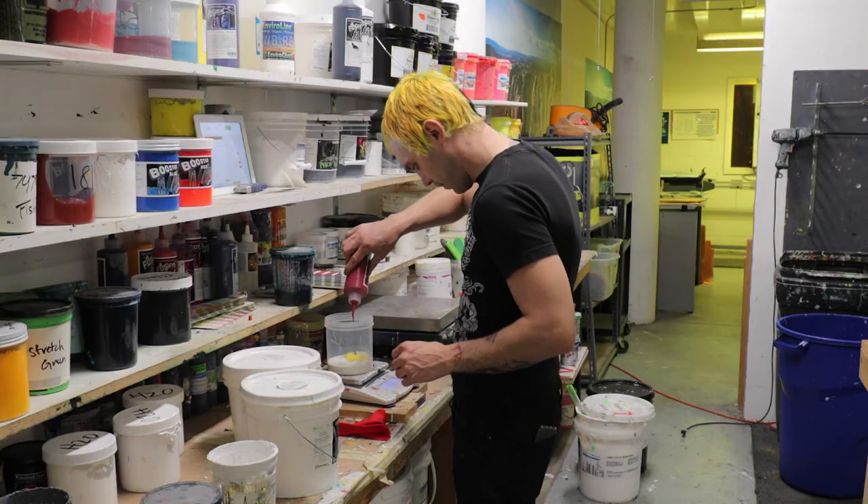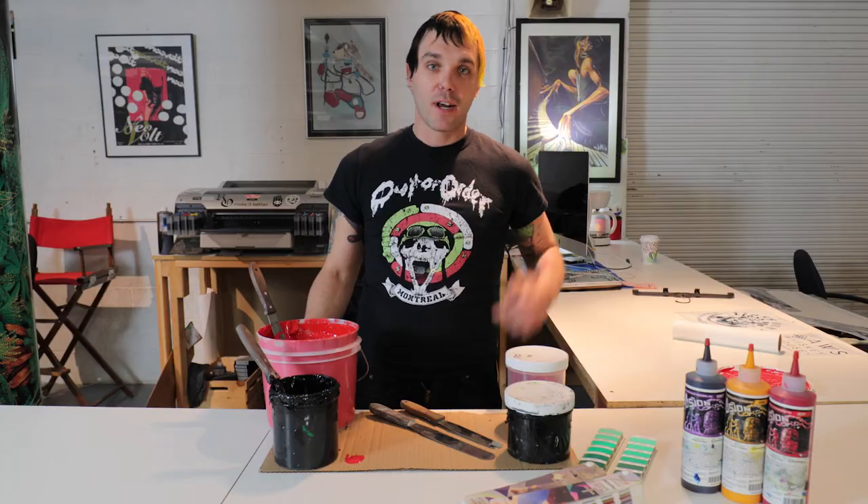Hopefully you guys learned something today. If you want to see some more tips on other kinds of ink or printing, just click on the bio. Have a great day.